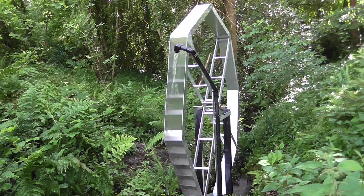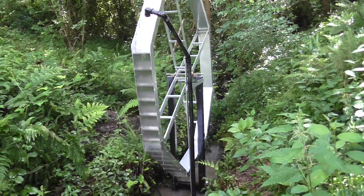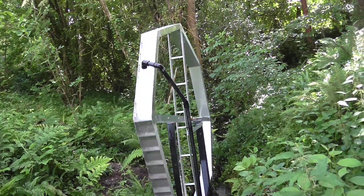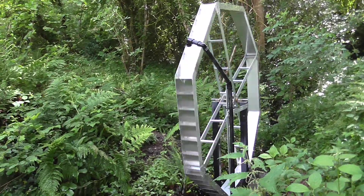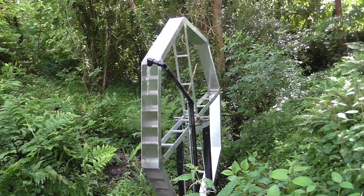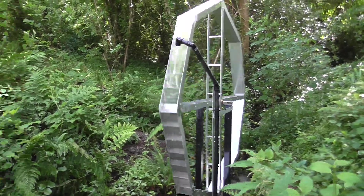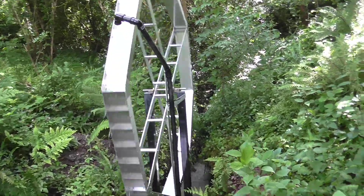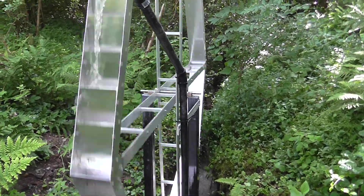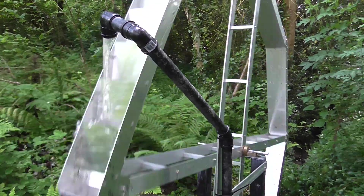I've got a bit more water and I've still got very sore ribs — it's very painful — but the wheel's going all right. All I need now is a very low speed dynamo to make some electricity.